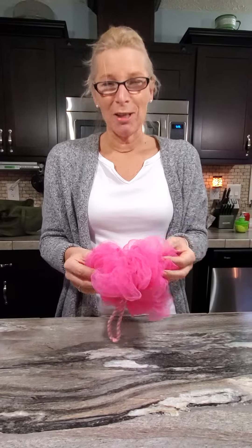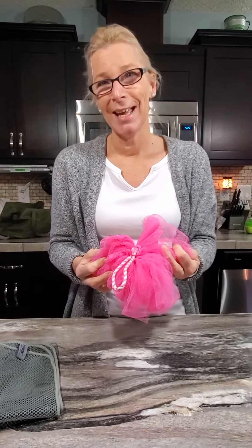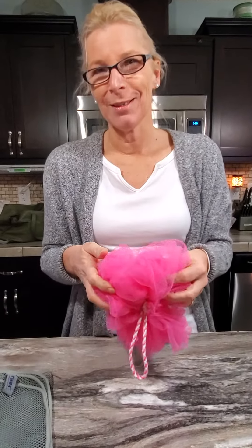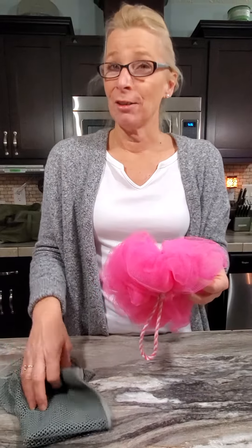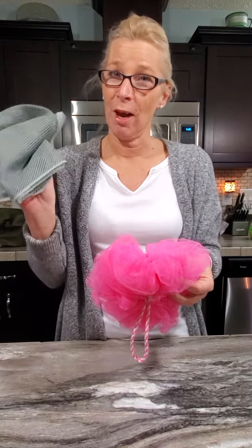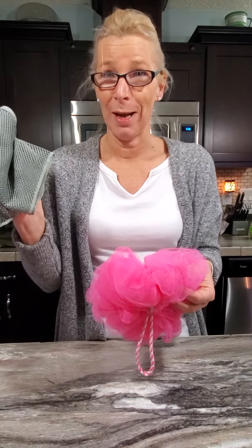I watched a video on my consultant's page about loofahs and how dirty and nasty they get. I wasn't sure if I believed it, but I'm a loofah user so I'm going to cut my loofah open and show you what's inside. An alternative to the loofah is the netted dishcloth, which I've used in the shower and it works pretty much the same way, so this is my go-to now.